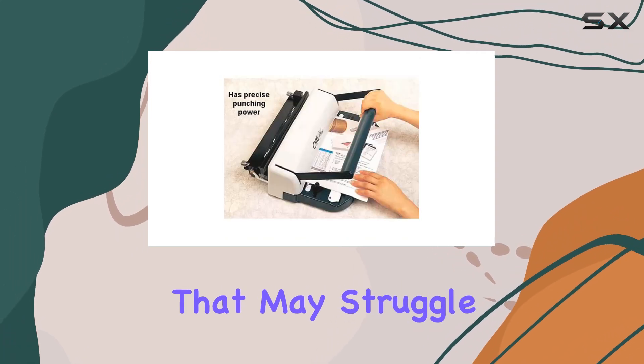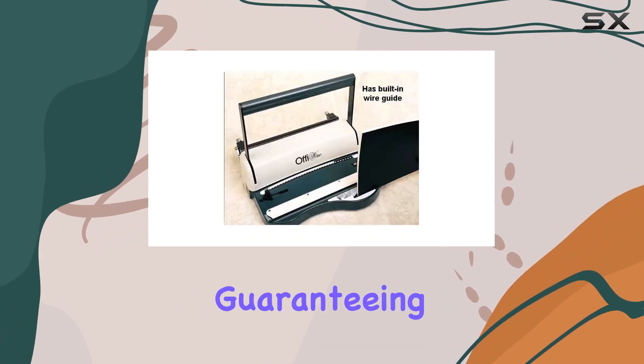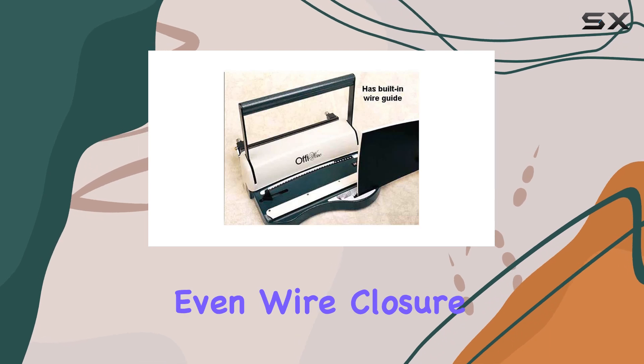One standout feature is the bilateral closer system. Unlike other machines that may struggle with even wire closure, this system adjusts systematically and independently at either end, guaranteeing a precise and even wire closure every time.